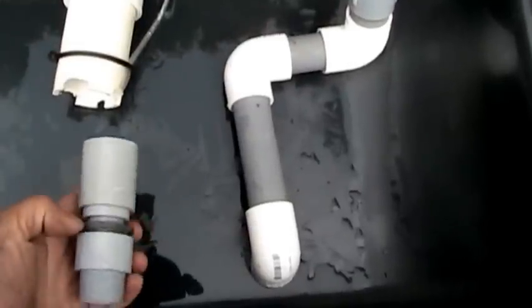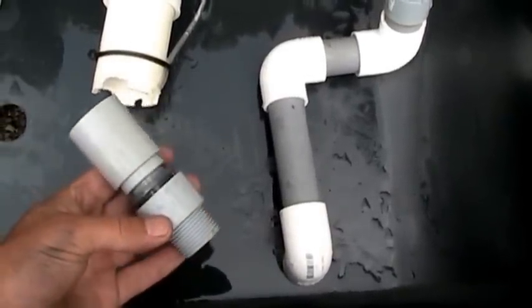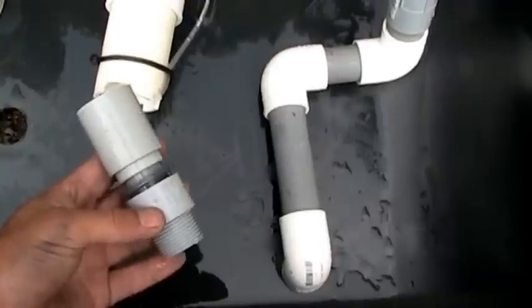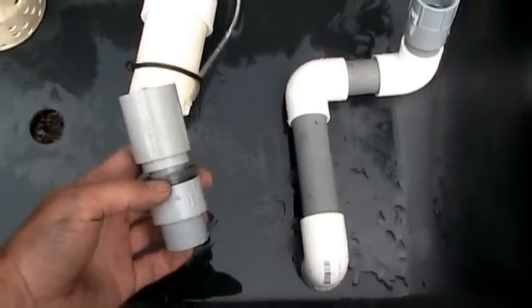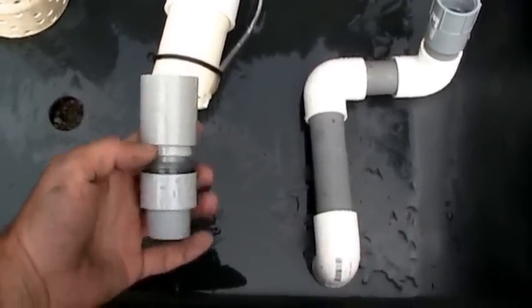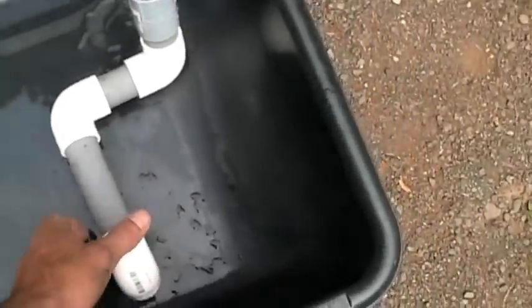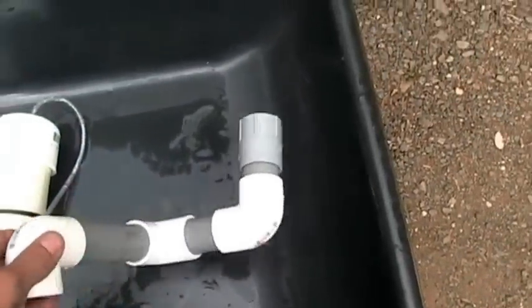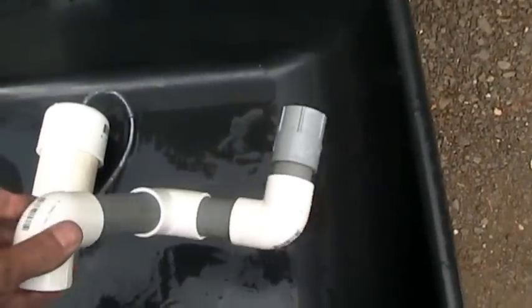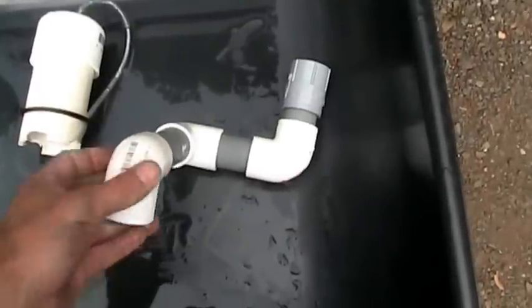Going to go over some of the parts. Here's a standpipe: one-inch to a one-inch three-quarter reducer to a one-inch coupling on top, just like that. Here's my drain pipe — one inch. I found it critical to have these short 90s on it for my system to get it to work.